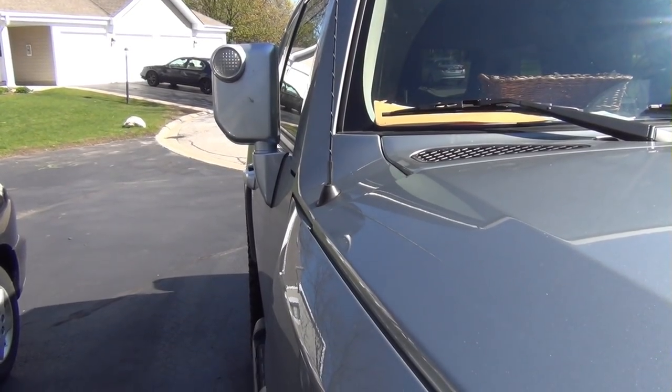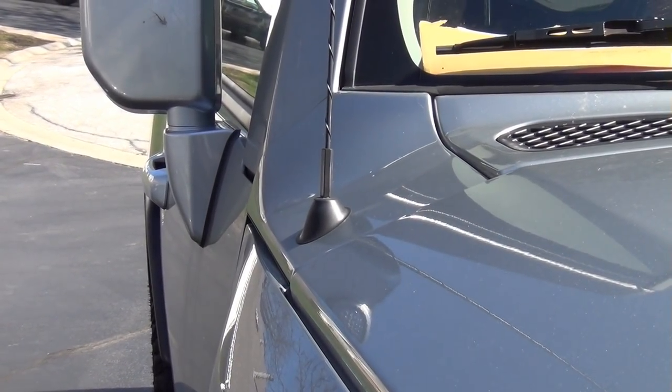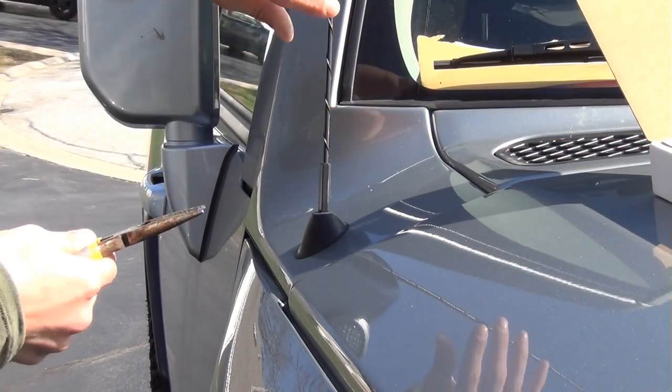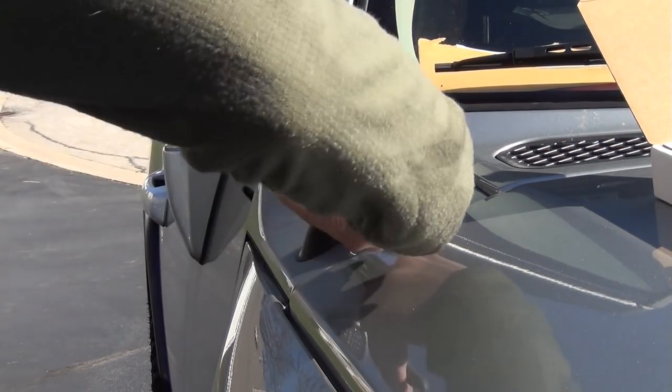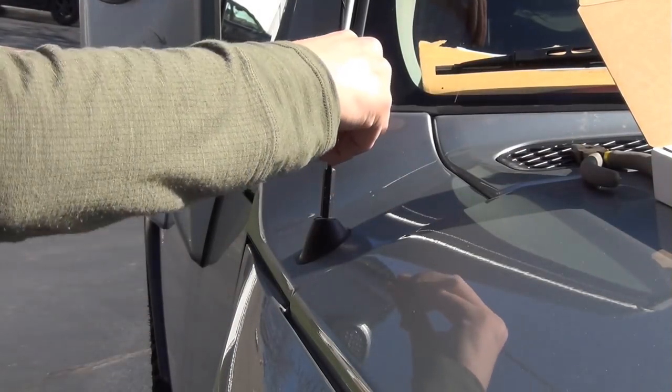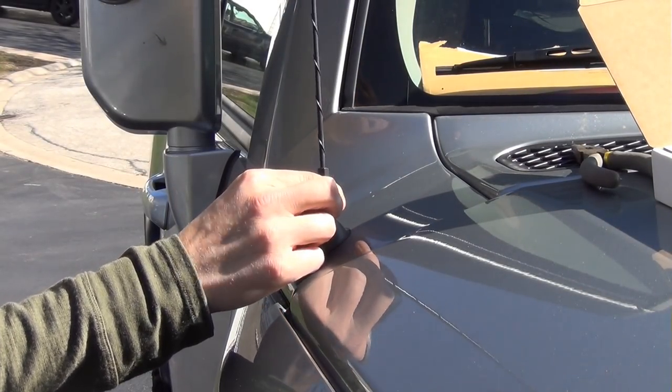We're gonna go ahead and try to install this. I'm gonna zoom in here. Mine was a little stuck, so I'm gonna use these pliers to see if I can get this off easy. Now it's coming off, but it's kind of spinning off-center.